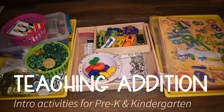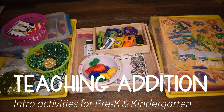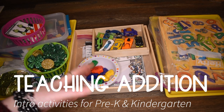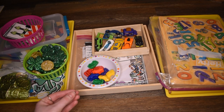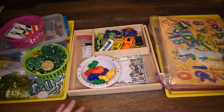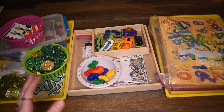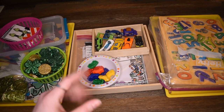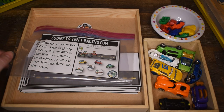Hey friends, it's Amanda here from Fun Hands-On Learning. In this video I'd like to talk to you about how I am teaching addition to my pre-K and kindergarten students. These activities are for an introduction to addition, and you can do them with your students as well. I like to teach hands-on, especially in math — the why of how we do things — so these activities are going to show kids physically how and why we add.